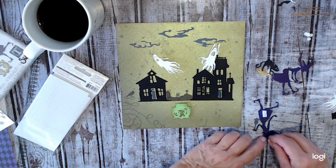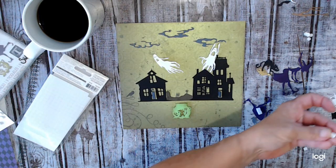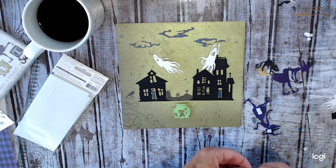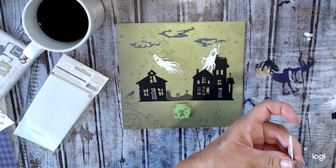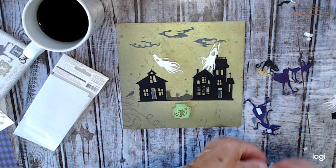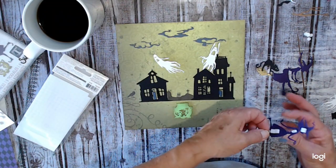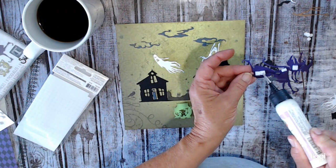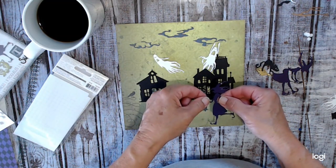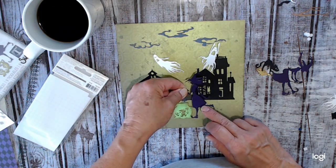We're also doing the gingerbread series if you're familiar with that. I've got almost all of those in the system. Hopefully I'll get those done maybe this coming week. If I get them all done in the system they'll come out on the first of each month.